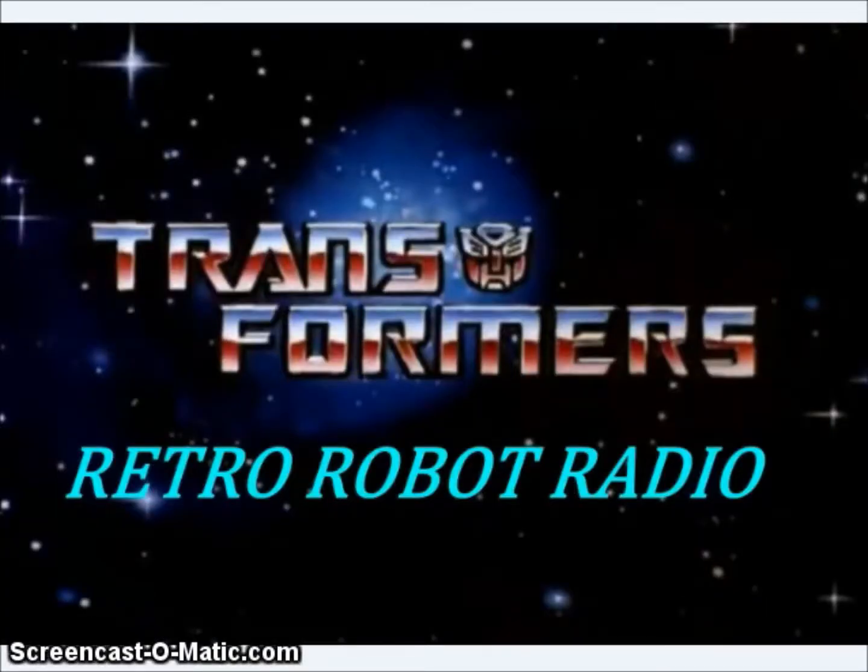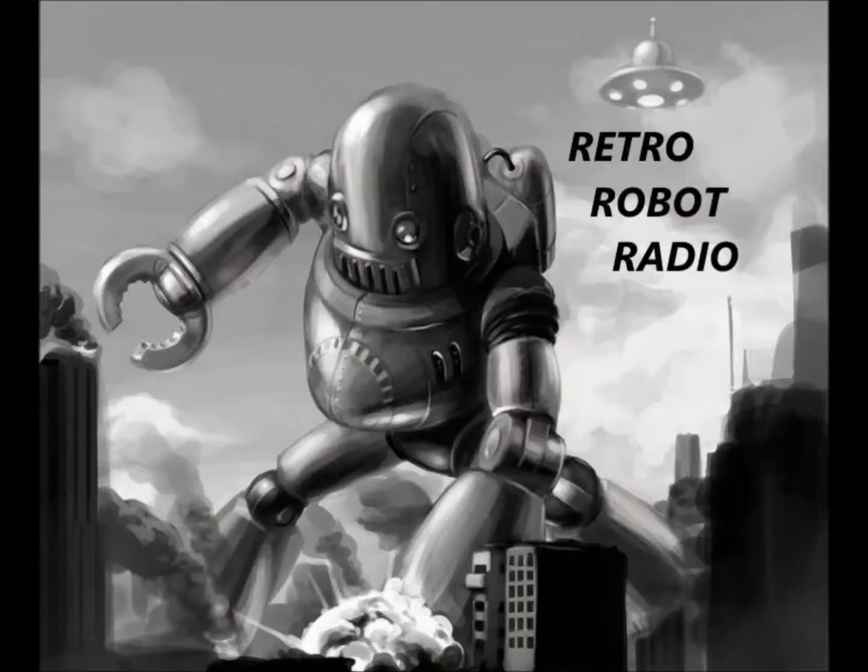So what did you think of the reveals this week? Is there anything you plan on getting? Let me know in the comments. This week's news brought to you from the pages of tformers.com and TFW2005. News read by Matthew Ignash. Stop by wikialpha.org to read more about third-party Transformers, check out the Facebook page of the third-party TF Crashers, and come by the Retro Robot Radio YouTube channel and subscribe. We'll see you next time.